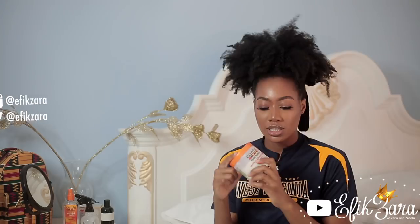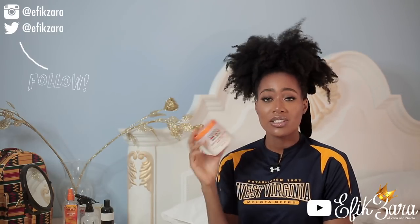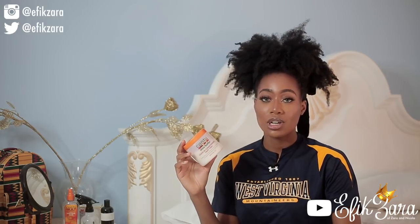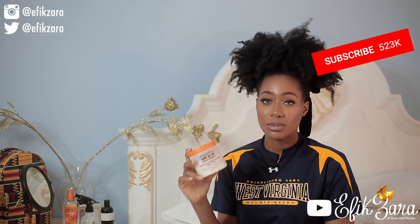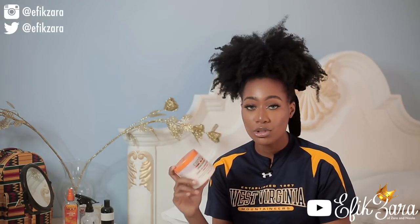First things first, let me show you guys what products I use. This is my Cantu Shea Butter Leave-In Conditioning Repair Cream. I really love this product and it's very readily available in Nigeria — I'm going to put a link down below. I use this because it's very available and it makes the pH of my hair super low. If you're in Nigeria, be very wary of fakes.